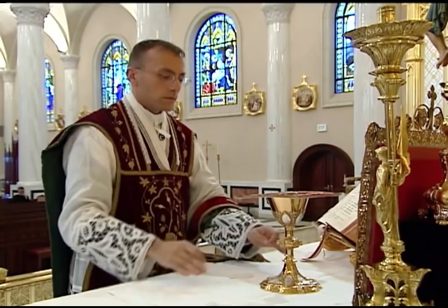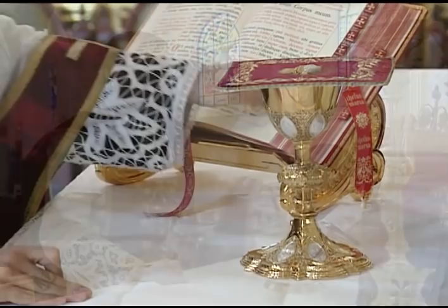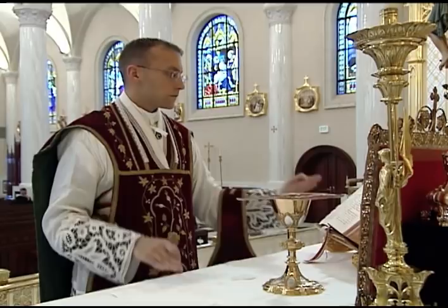Most altar missals will have a page turn at this point. When turning the pages after the consecration, the right hand is placed on the corporal, and the left hand turns the page using only the second and third fingers. The priest then extends his hands and continues with the remainder of the canon.